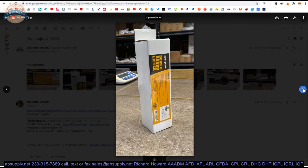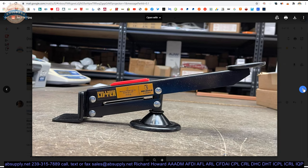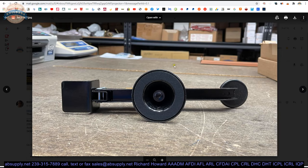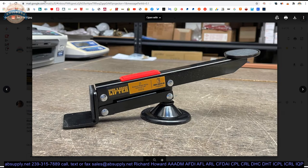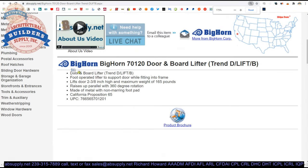Other images posted here show the box and the unit itself, the lifting portion, and a rubber pad on the bottom to keep it where you want it to stay. There's extended description information as well — door and board lifter, foot operated lifter to support door while fitting to frame, 165 pound max, will rotate, non-marring foot pad.